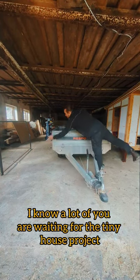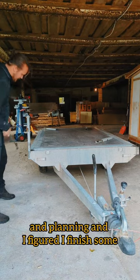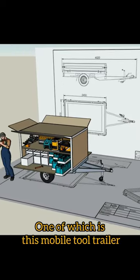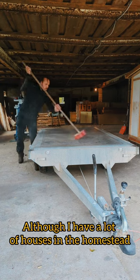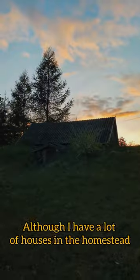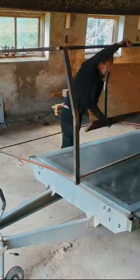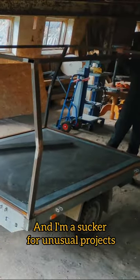I know a lot of you are waiting for the tiny house project, but this stuff takes a lot of time and planning and I figured I'd finish some older projects first. One of which is this mobile tool trailer that I started building a couple of years ago. Although I have a lot of houses in the homestead for a potential workshop, I really prefer a mobile one or one without a leaky roof, and I'm a sucker for unusual projects.